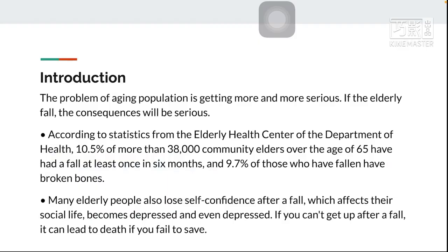Many elderly people also lose self-confidence after a fall, which affects their social life and causes them to become depressed. If you can't get up after a fall, it can lead to death if they fail to be saved in time.